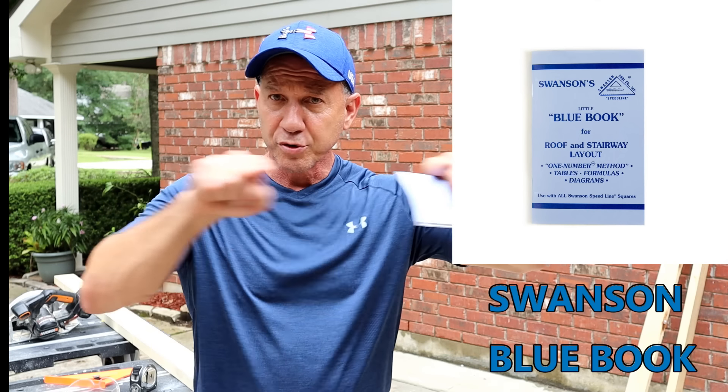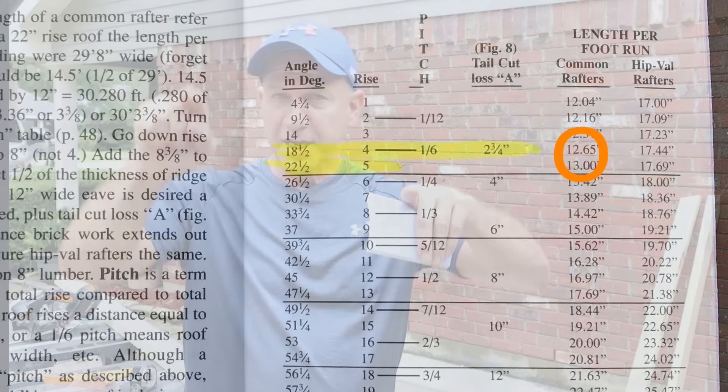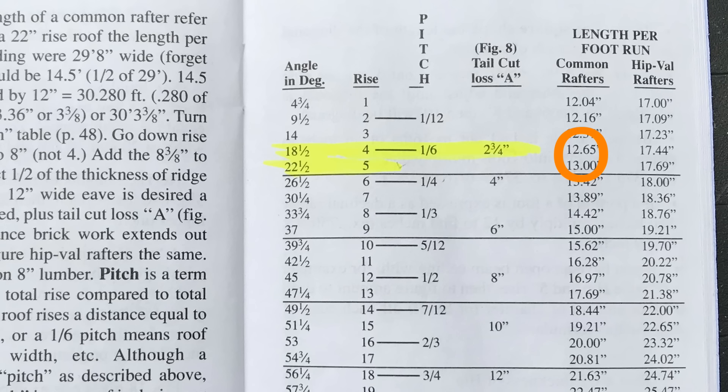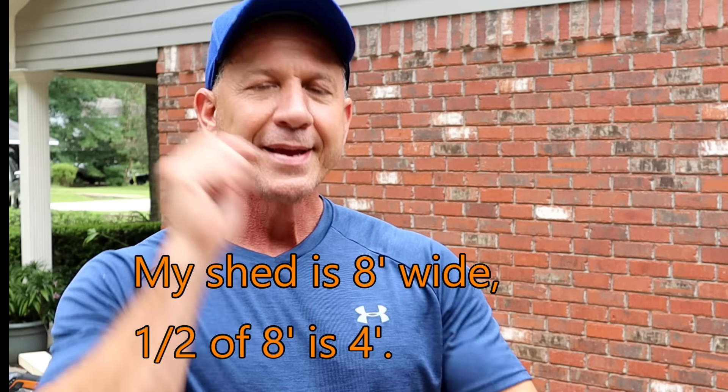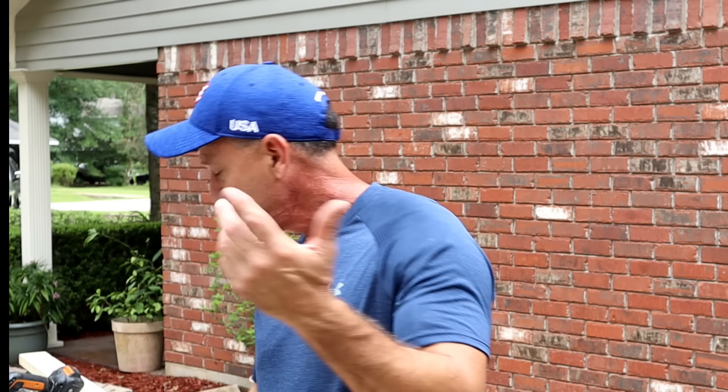I'm making a simple truss roof and I'm going to have gusset plates just holding it together. So this board and this board have to meet in the direct middle of my shed. It's eight foot wide, so I need four feet — that's the center. Now this book tells me that for every one foot I go out I need 12.65 inches in order for it to match. So I multiply 12.65 by four and I get 50.6 inches. I'm going to make it 50 and a half inches — I can round it down that tiny bit and nobody will ever notice.